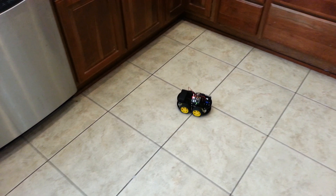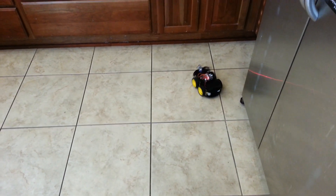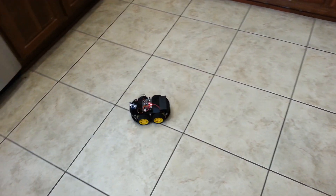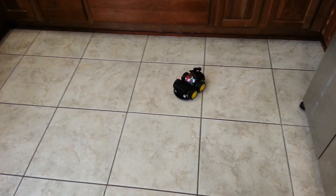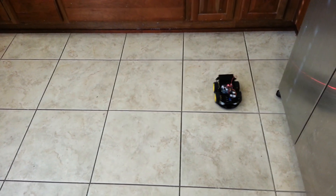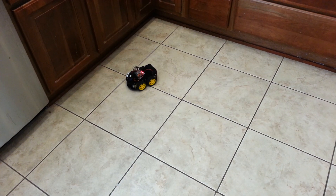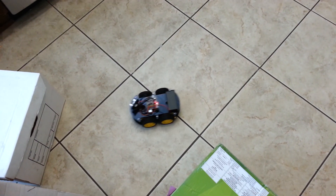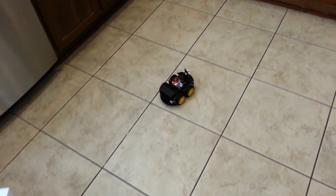So it would just keep bumping into things a lot. I reprogrammed it to be able to detect things that are at an angle to it, and do a scan in 20 degree increments back and forth as it's traveling along. This is the Olegoo Smart Robot Car Kit with an improved obstacle detection that I programmed in there. The code for the improved detection is down in the description below this video.